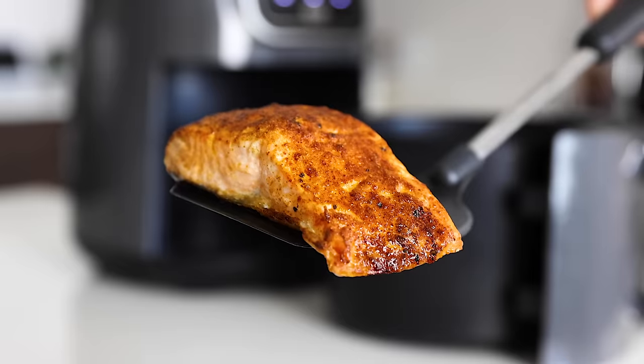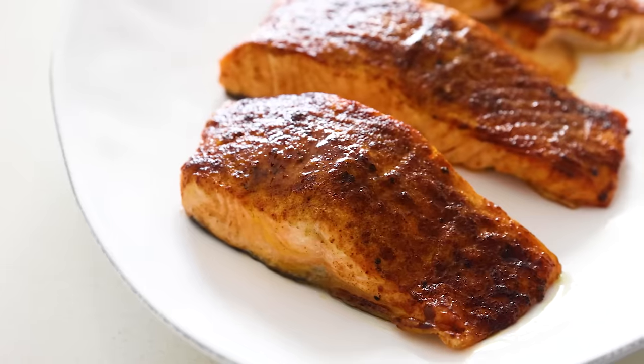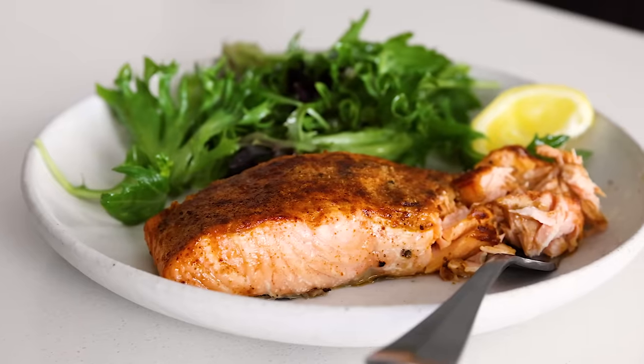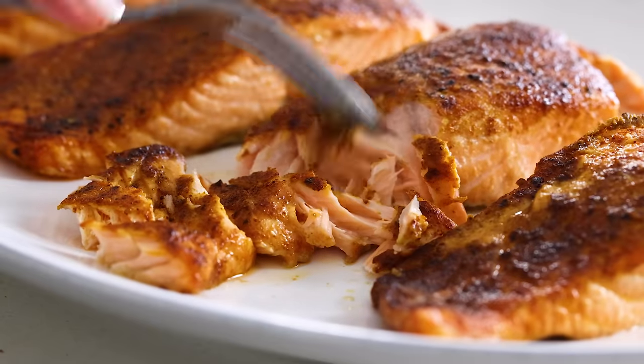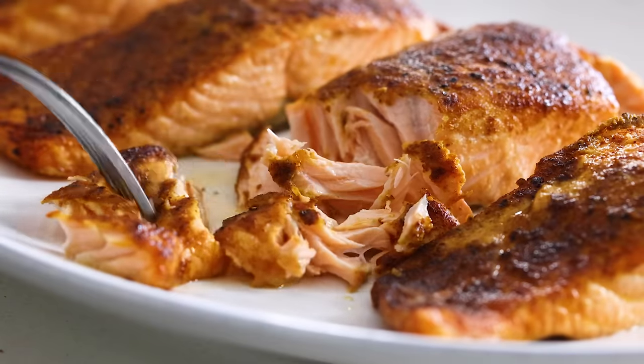This air fryer salmon recipe is probably the fastest way to get a healthy dinner on the table in under 15 minutes. The inside of the salmon is so succulent and moist, the outside has a gorgeous crust, and the simple topping of Dijon mustard and spices make it taste like a million bucks.